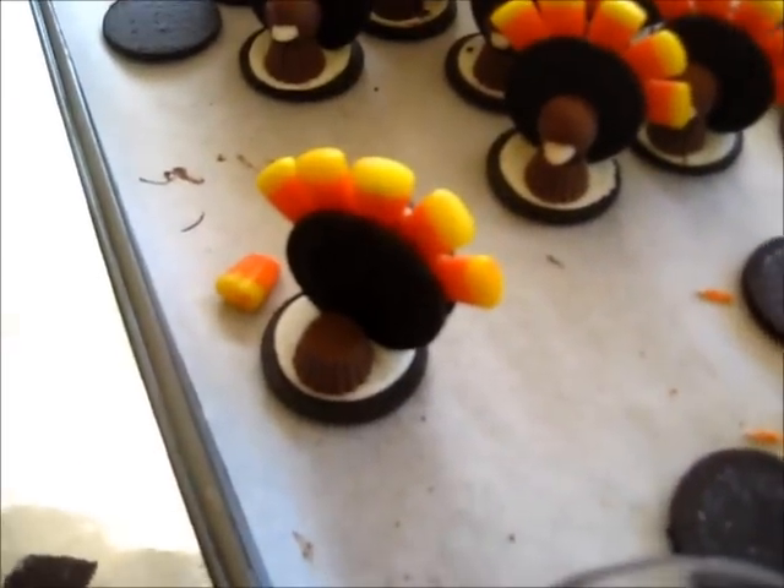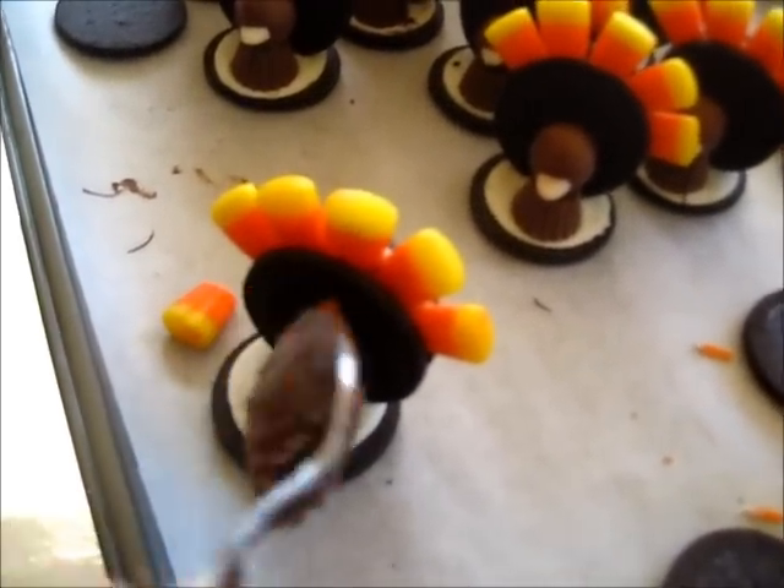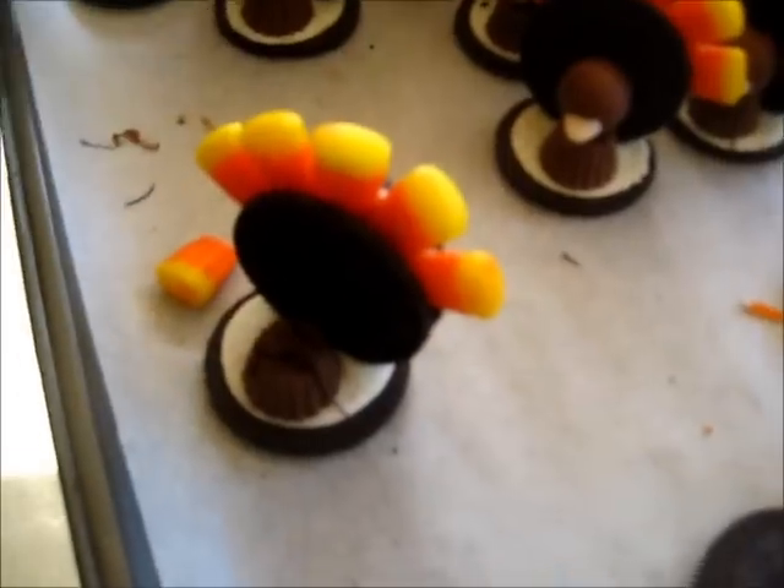Take your chocolate, dribble a little on top, grab your Whopper, and stick it on.